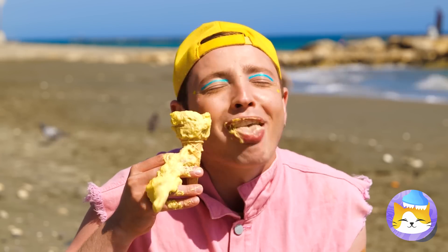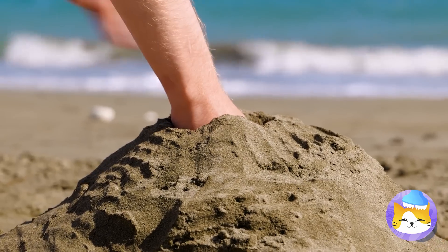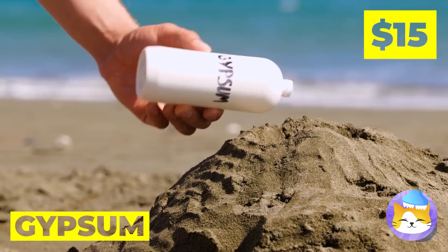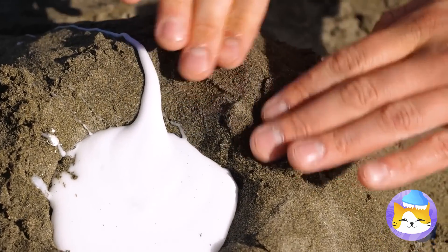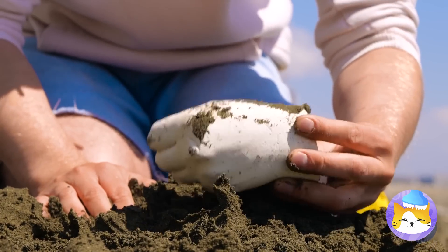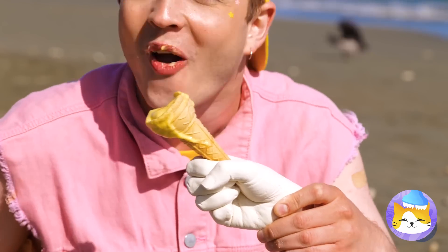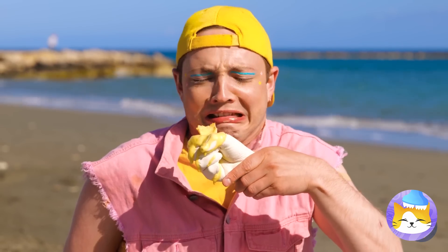Ice cream on a hot day — this is why I always just get a milkshake. Next time, if you want to keep your hands clean, make a hole with your hand and fill it up with gypsum. Now it's a spare hand that holds the cone for you, leaving your hands mess-free.